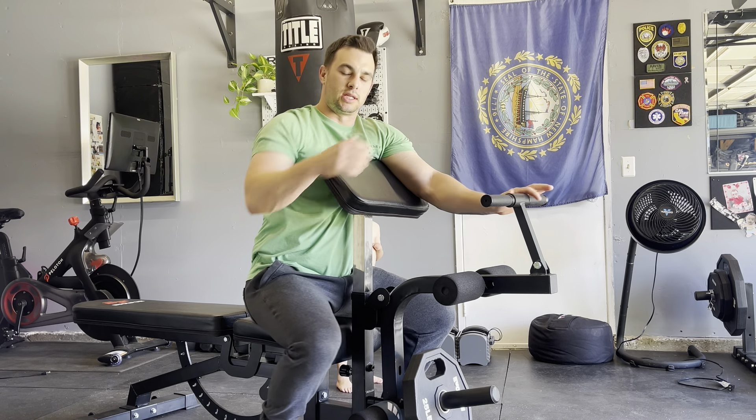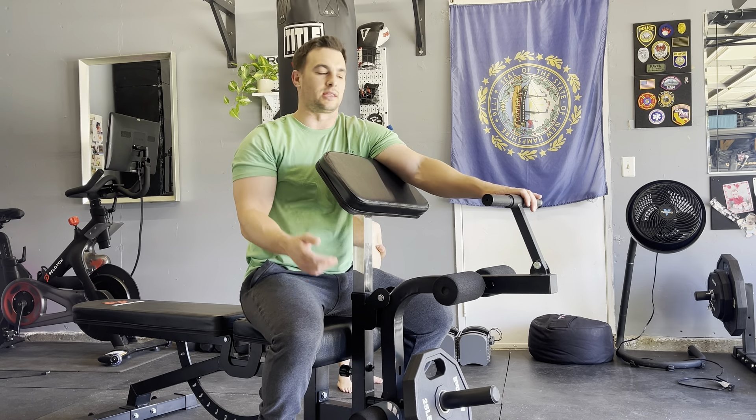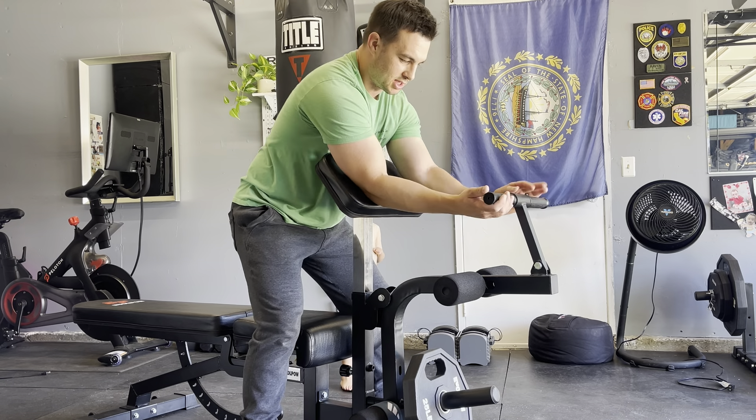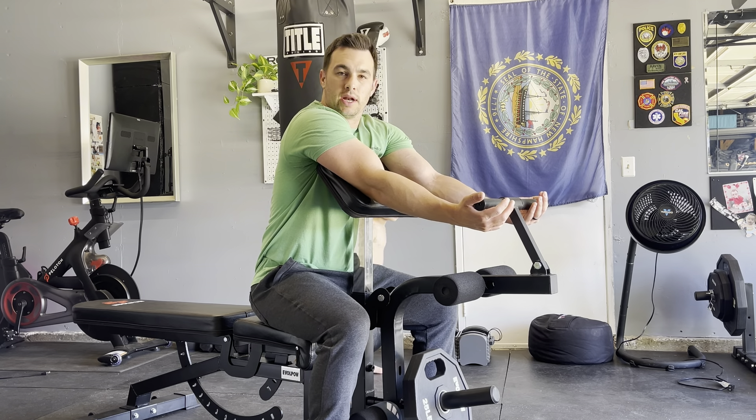The range of motion leaves a little bit to be desired, so I have my wife's like 14-inch band at the bottom that just starts the resistance a little bit sooner. Just doing high repetitions — or you can choose to load it up.